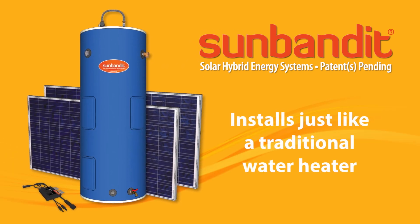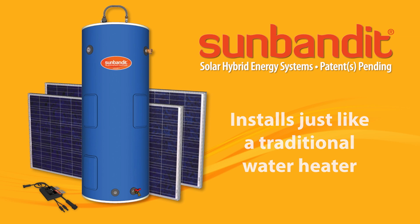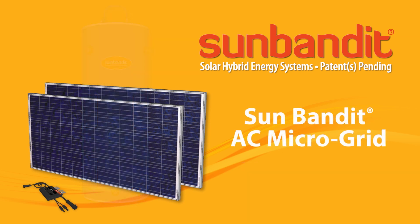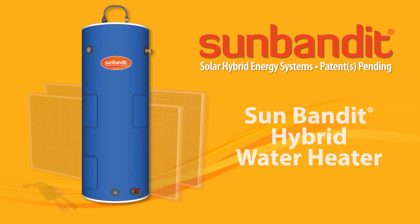SunBandit installs just like a traditional water heater. It's made up of two easy-to-install components: the SunBandit AC microgrid and a SunBandit hybrid water heater.